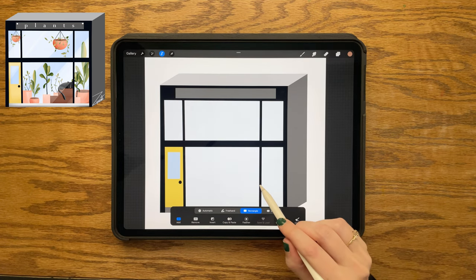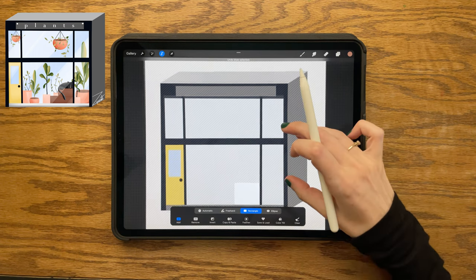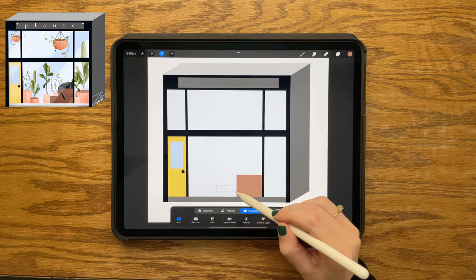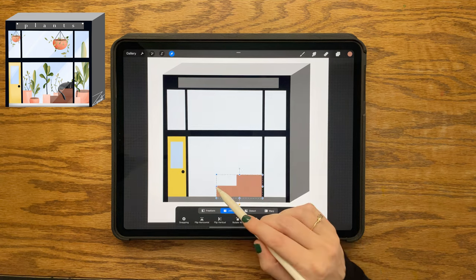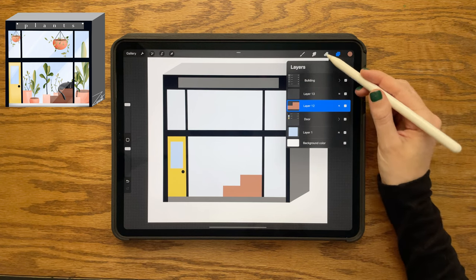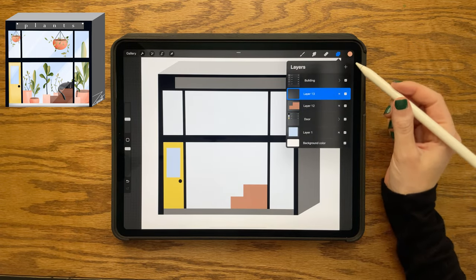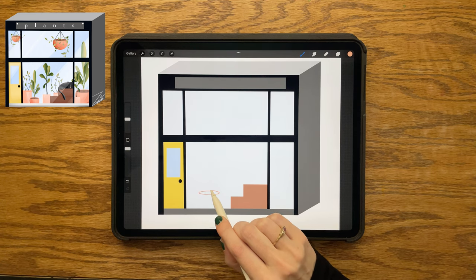Actually, before we start on the plants, we're going to do these brown boxes that the cat is laying on. Creating a square and filling that in with brown, then double tapping on the select tool to turn it off and back on again so I can make a second rectangle on the same layer. I feel I made it a little too big, so I'm using the transform tool with the freeform setting to make it a little smaller, and then going in with my eraser to clean it up a bit more.